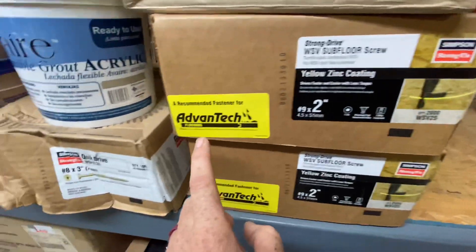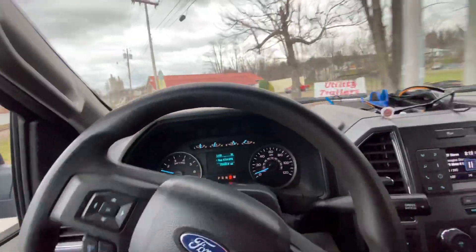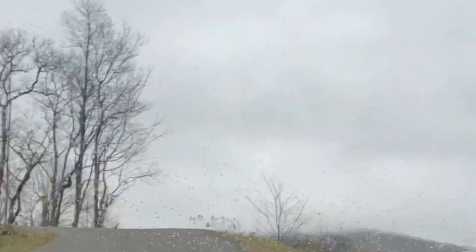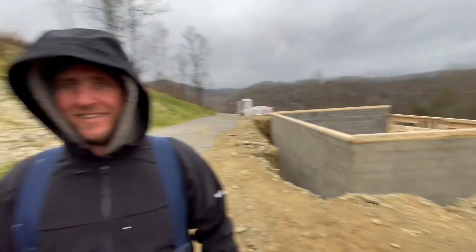We're using two-inch quick drive for AdvanTech — these must be 40 feet long. I see raindrops. You going snowmobiling today? I think so, bro. Look at it out here. Hopefully not. It's the wind, man. It's a great day to set trusses — that wind is just a game changer.